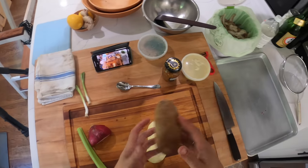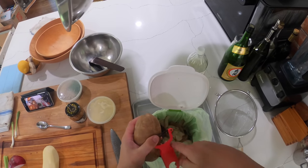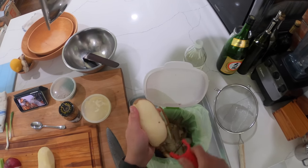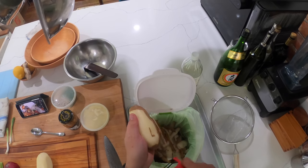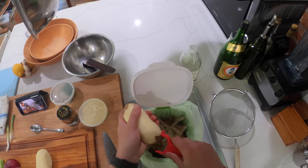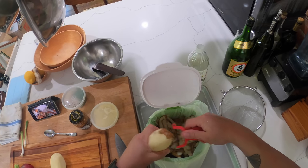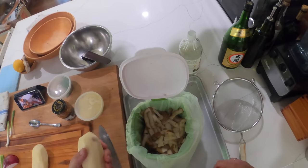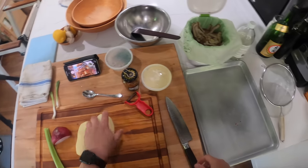I already started peeling a potato and then decided to make a video, so I'm gonna peel two. I have a couple of russet potatoes here. I use russet potatoes for potato salad because they absorb dressing well. We're just gonna peel them. You can leave the peels on if you like — sometimes I do. Some people say that all the nutrition in a potato is in the peel, but that's not really true. What is true is that ounce for ounce, potato peels have more minerals and vitamins than potato flesh, but the majority of the nutrition, energy, and calories is still in the potato flesh. It's just a ratio. So you don't lose that much by taking off the peels.